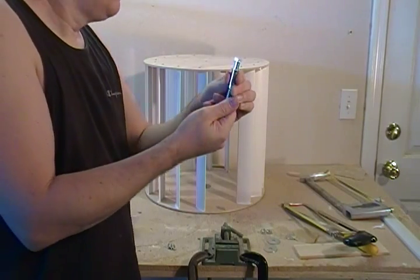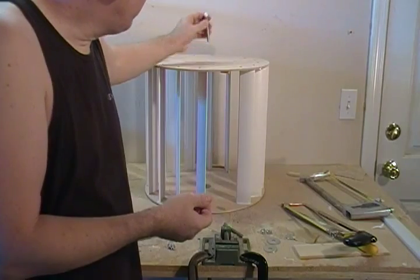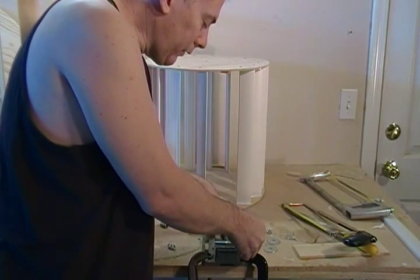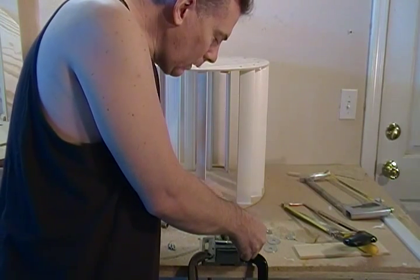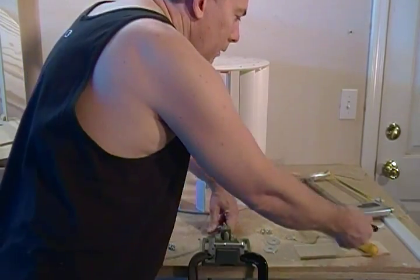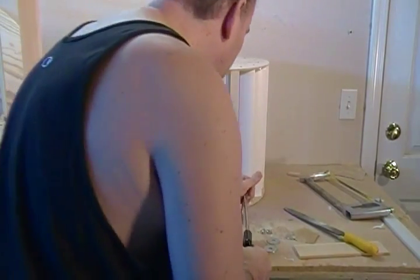That brass sleeve is what we're going to use to stabilize the top of our turbine. This sleeve we're going to press fit into the lid. All you need to do is stick your vice clamp down on the table, clamp it, and get out your trusty hacksaw and cut the bolt off.